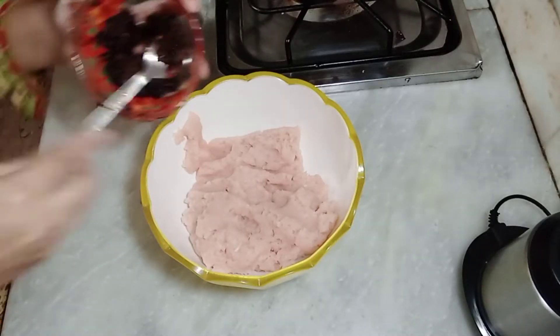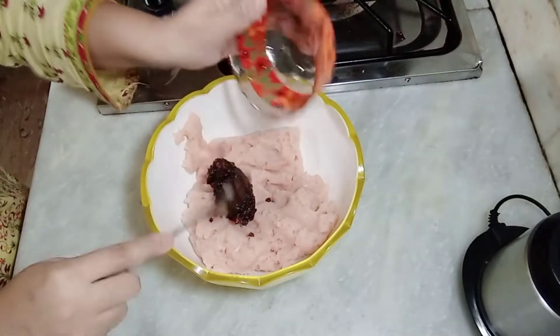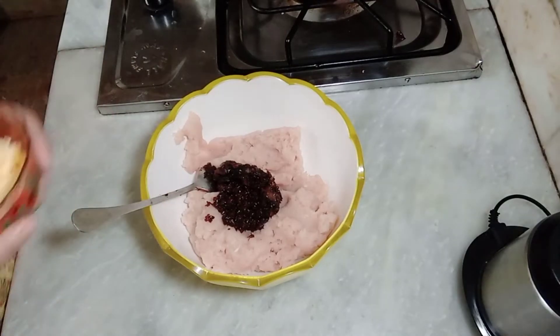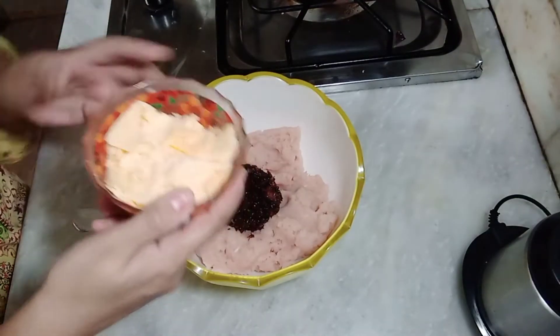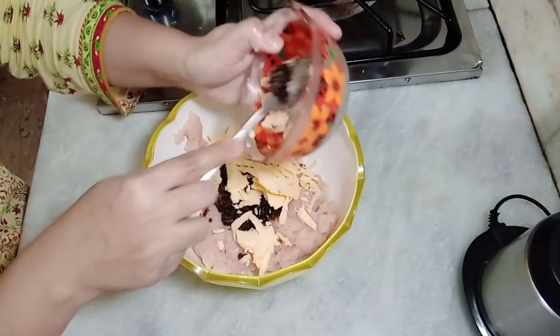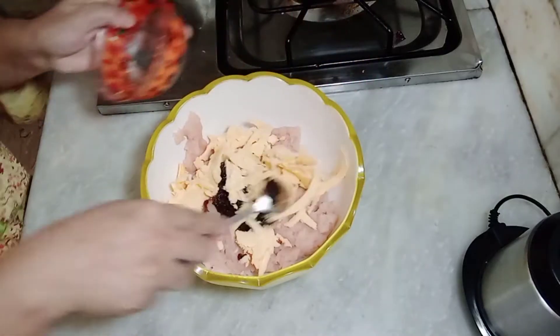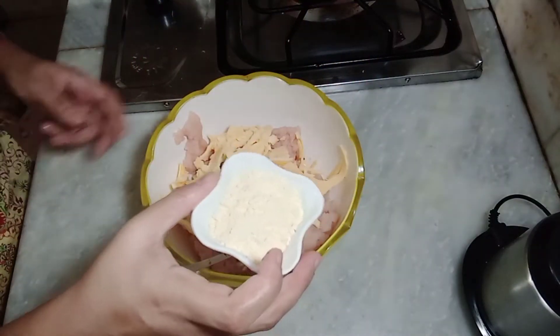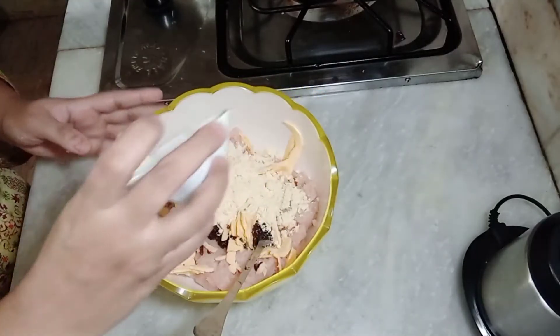I will add all the ingredients in the sauce. Now I will add all the ingredients in the steak. The ingredients will also be well for dinner. I will add 2 tablespoons of baking powder.